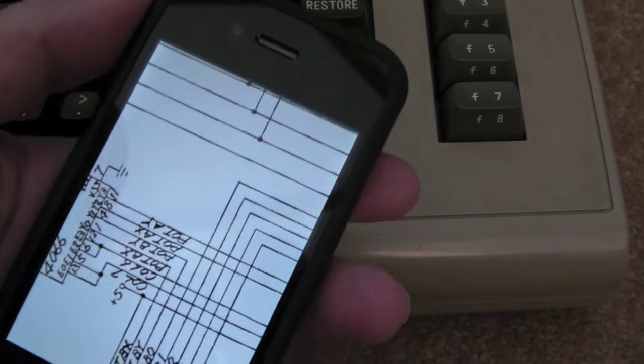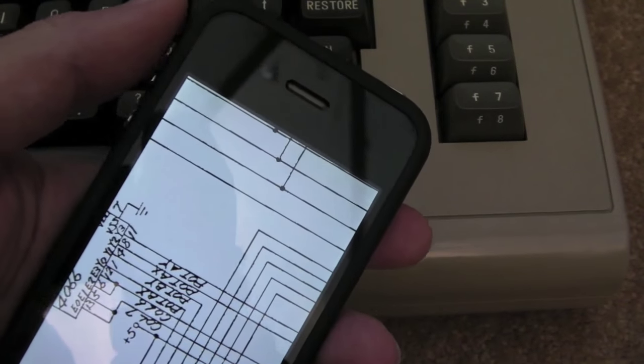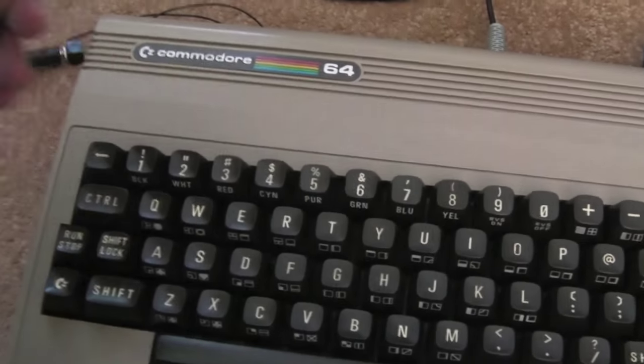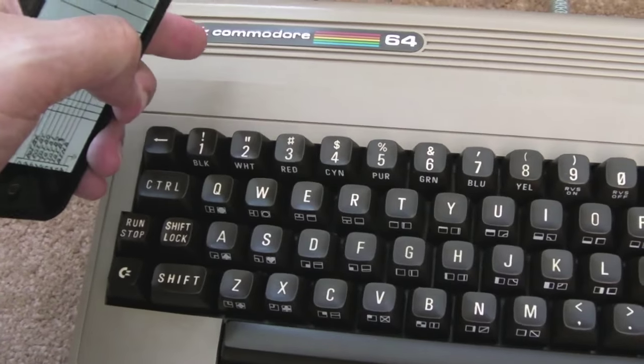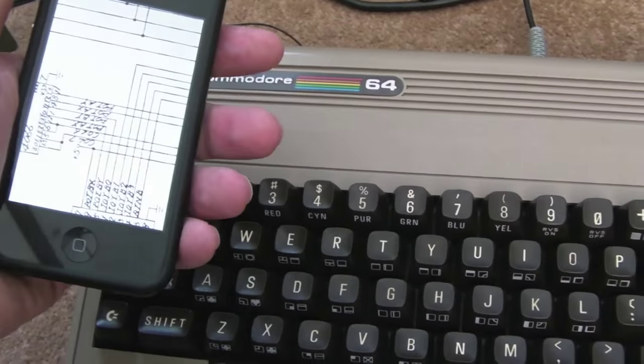Hi, it's GadgetUK here again, and my Commodore 64 yet again. You may have seen in previous videos I had a problem with the CIA — one of the pull-ups, I think it was in the up direction. Now at that same time I noticed that Last Ninja 3 was skipping the intro.